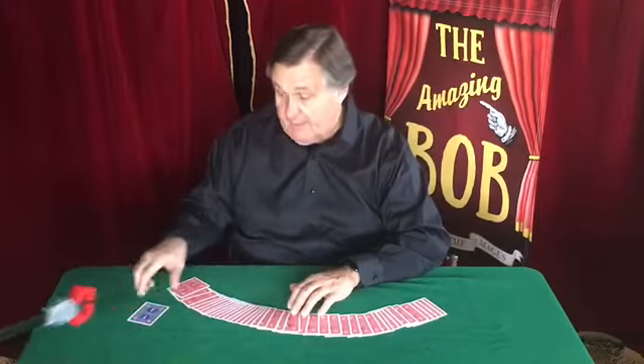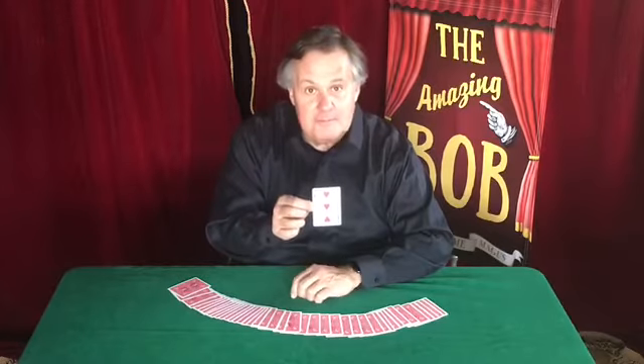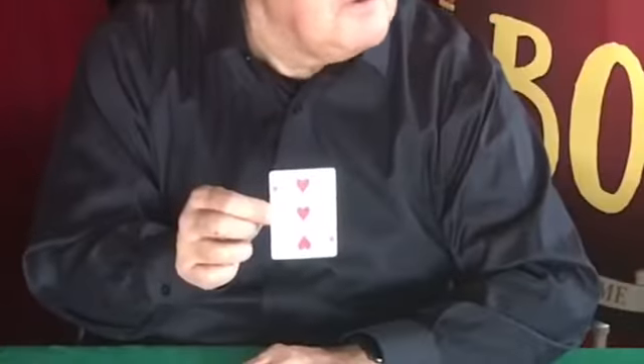I don't see it — well, that's the only blue card I see. Was that your card? Very good. Thank you very much. Give yourselves a round of applause.